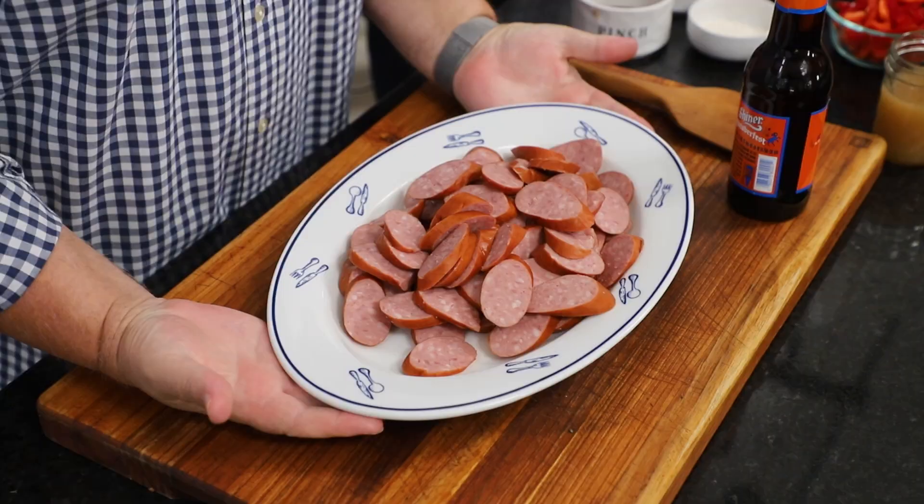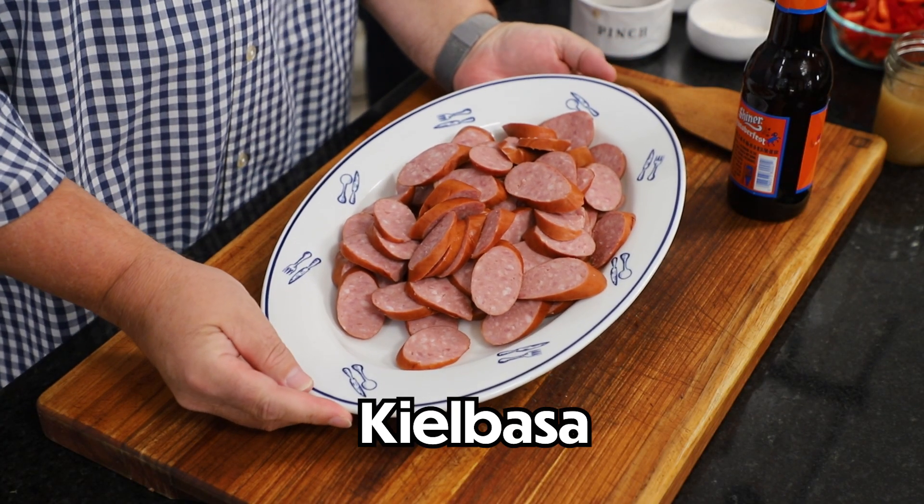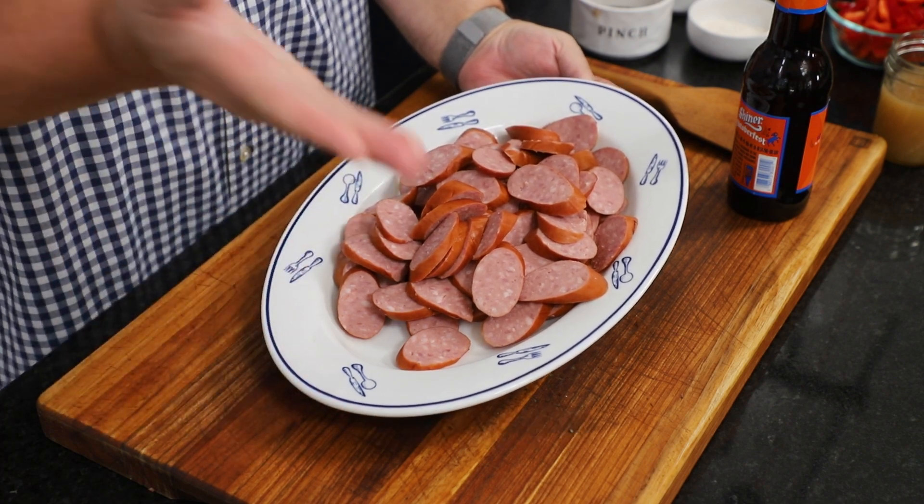Anyway, we're excited because this is comfort food like we said. It's fall, it's cool outside — this is perfect. I think we do comfort food the best. We comfort our food a lot. Speaking of comfort, look at this kielbasa. We cut it up — Chris sliced it and cut it at an angle to make it a little bigger.